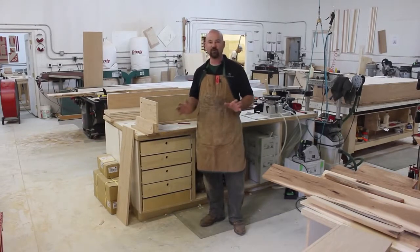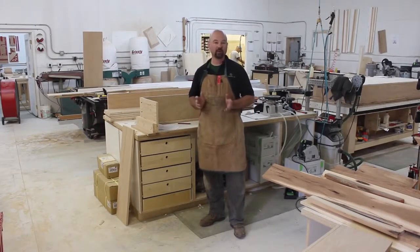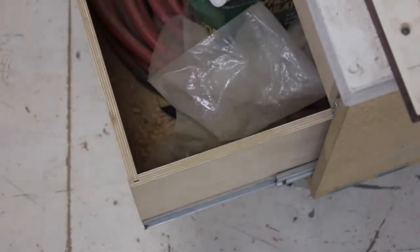Drawers are great for storing all of the accumulated things in your shop. In this episode of Table Saw Techniques, I'm going to show you how to make a quick and sturdy drawer using tongue and dado joinery. This is pretty strong joinery for a drawer, and it helps to resist the normal stresses of opening and closing the drawer day in and day out, year after year.